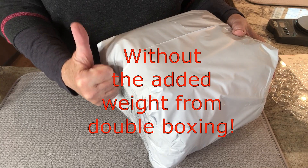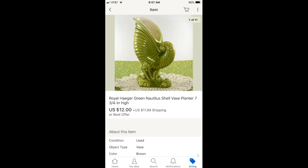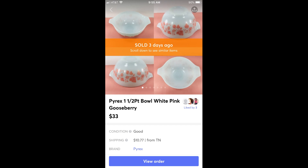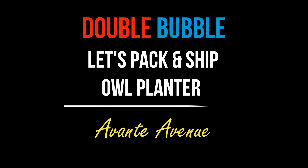First I'm going to show you several items that I've shipped using my double bubble method. This all started a few months ago when I was preparing to ship an Indiana glass fairy tea light. I was trying to double box it and I went over the weight, so I tried double bubble and it worked. After that I shipped a Royal Hager vase, a Pyrex dish, and an owl planter using this technique. Since it worked fine four times, I decided to put this video out and show you how to pack and ship using my double bubble method.